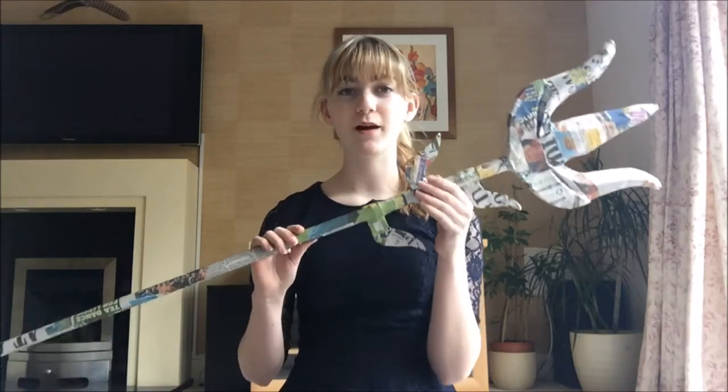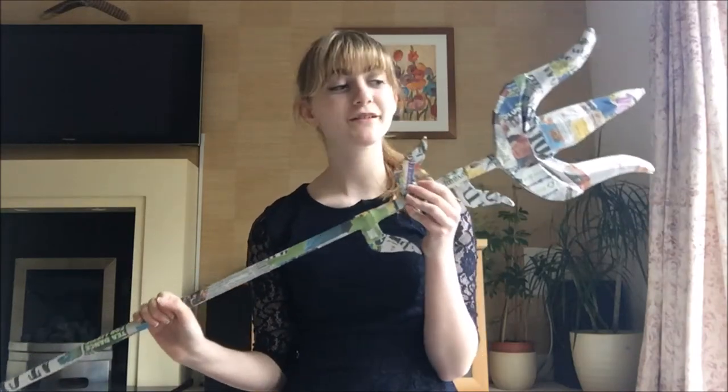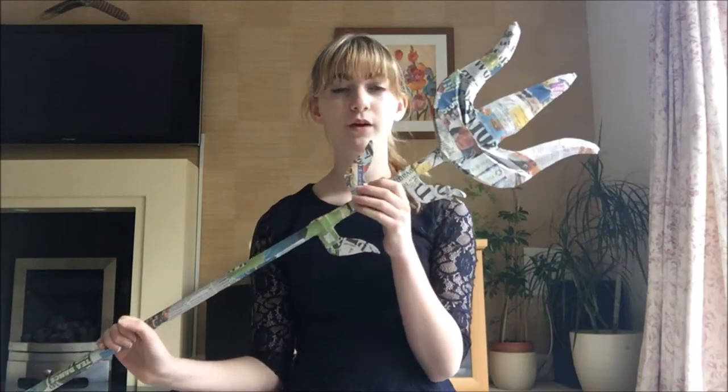Hi everyone, welcome to the first part of my Lunafreya cosplay series. Today I'm going to be talking you through how I made this.